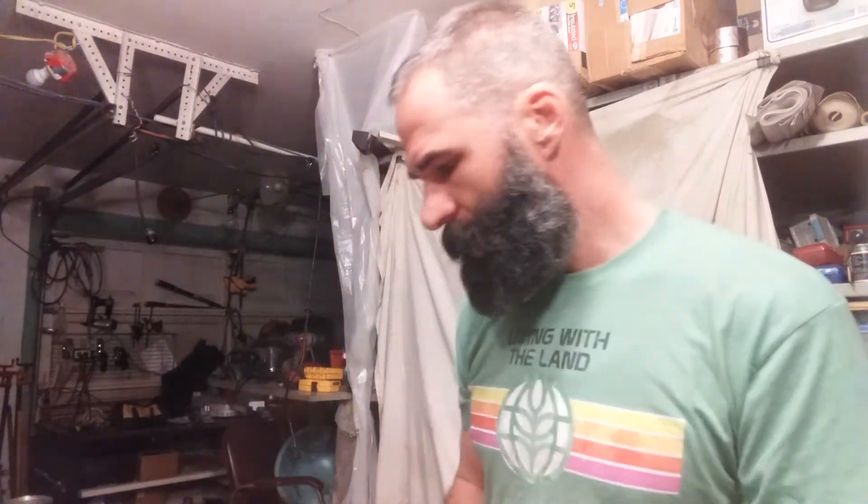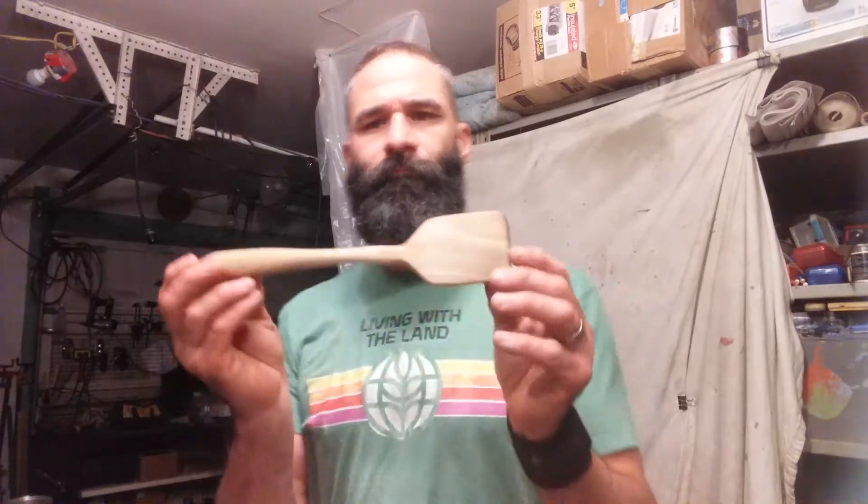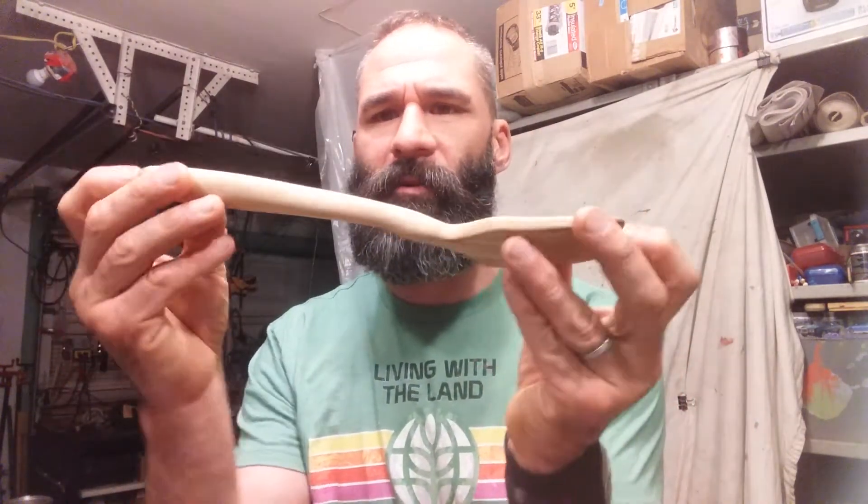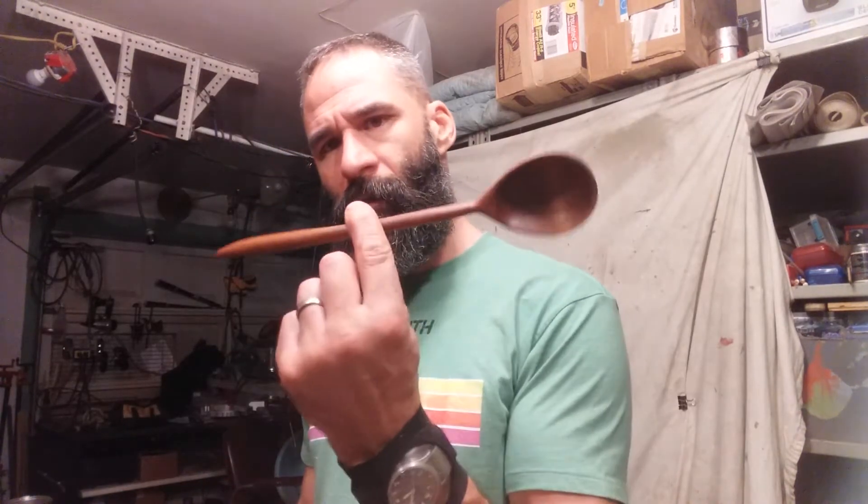Next I made this one out of poplar - I also got this hunk of poplar from my dad. Probably don't make spoons and utensils out of poplar, but I haven't had any problem with it except it discolors sometimes when used in cast iron. Otherwise it's holding up fine and I'm pretty happy with it. It's a thicker hunk of poplar so I made it into a kind of spatula shape. Our second oldest daughter loves to use this one particularly when she's cooking in a big cast iron - mixing it up and flipping eggs and potatoes.